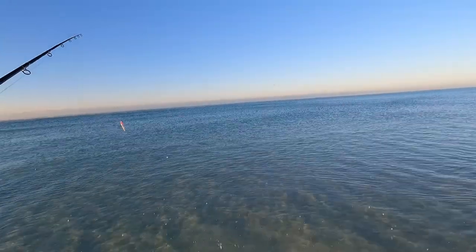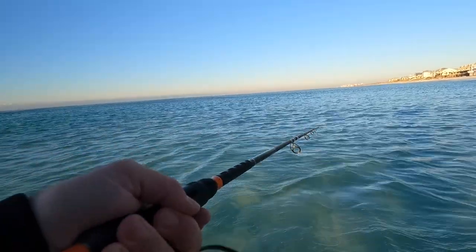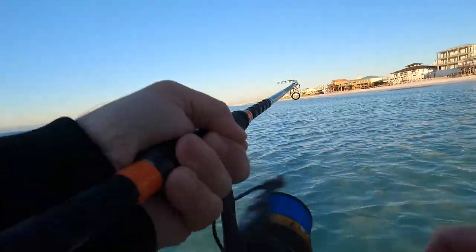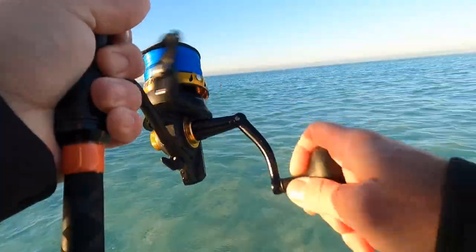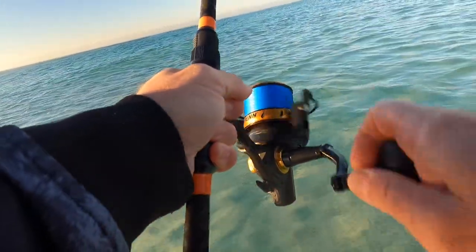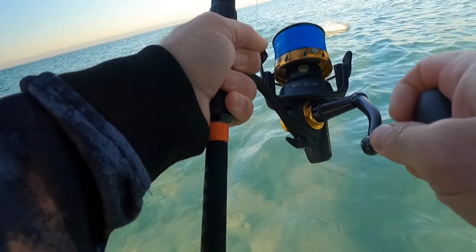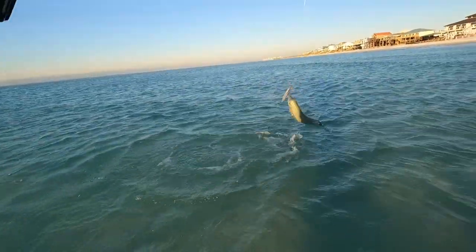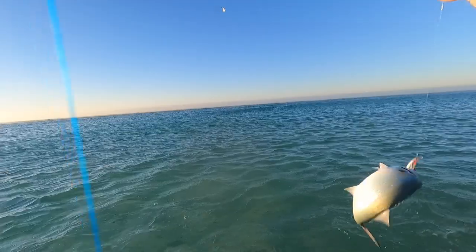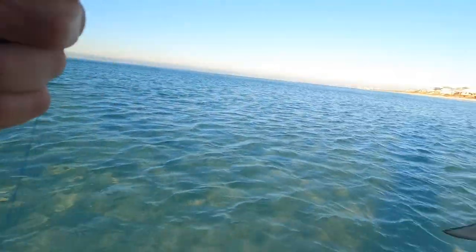Oh yeah, there's fish busting! Did you see that? I only moved back that way — dang it. Oh yeah, oh I got something! What do I got? Yes — what do I got? What is that? Oh, that's a monster blue! Oh my gosh, whoa! Wow, look at that — that's freaking sweet!